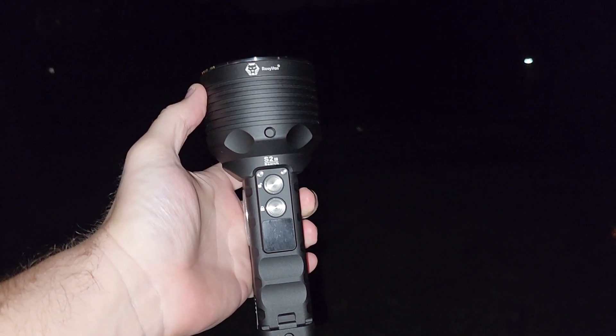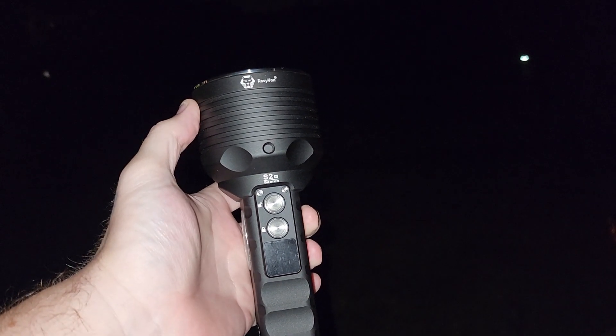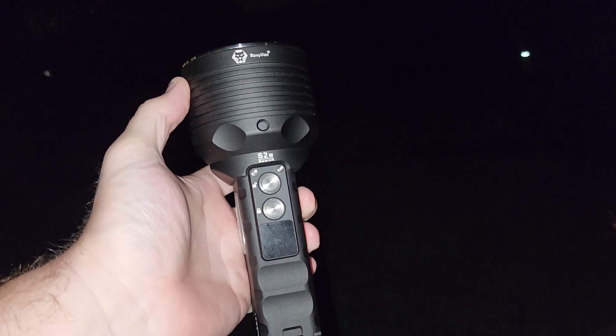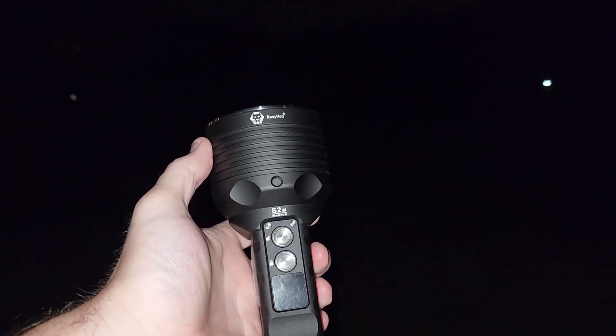Hey everyone, Big Papa Foot back with another review. Tonight we're taking a look at the Rovivan S2 Search Premium Spotlight. This light is awesome. This is my first experience with this light.